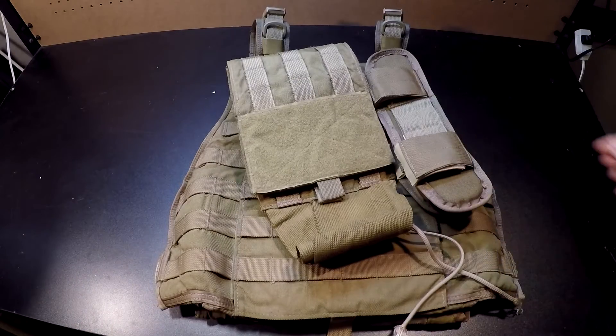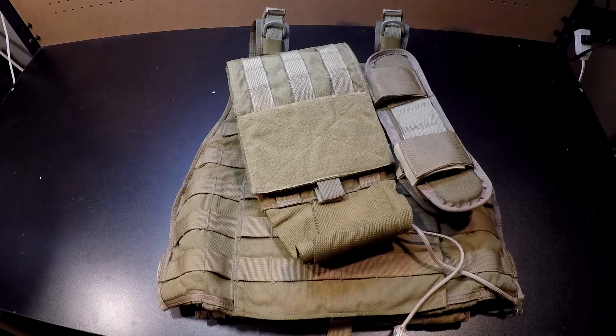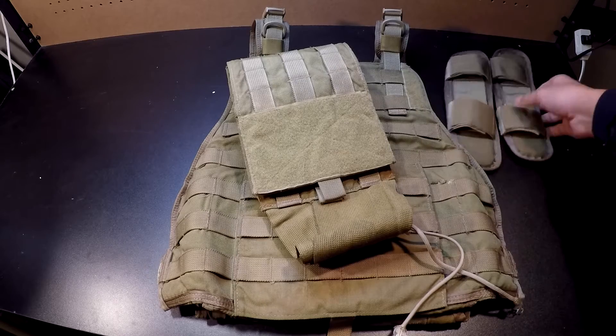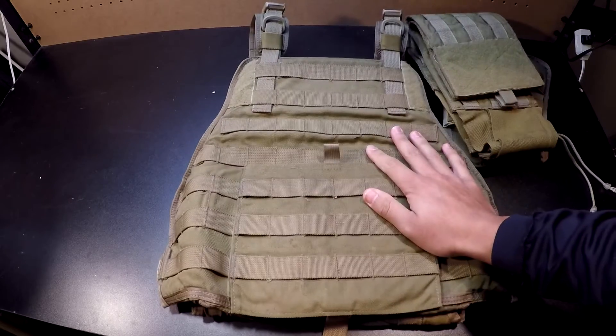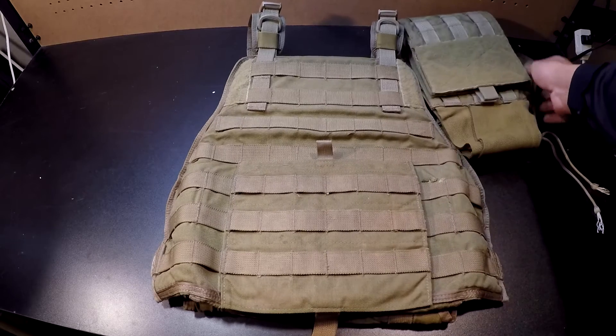If I decide to keep it, I'll use it for my Ranger impression instead of my AVS, or I'll just keep them both and kind of switch back and forth. I already have all the pouches and stuff that I need, so yeah, that's pretty much it for today.